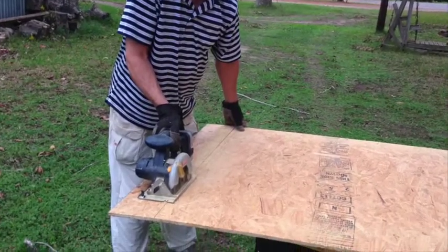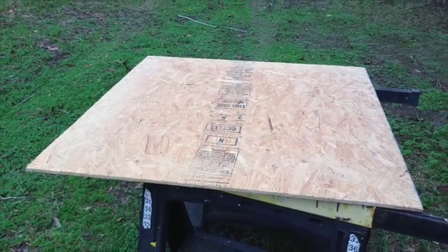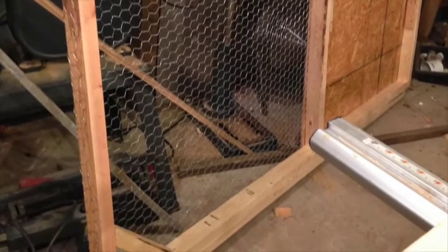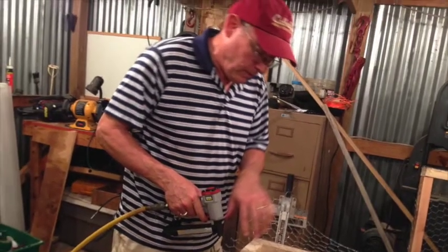Anyway, back to the thing — we soaked it and got it all ready to go. We got the side panel there and I'm assembling the second side panel.